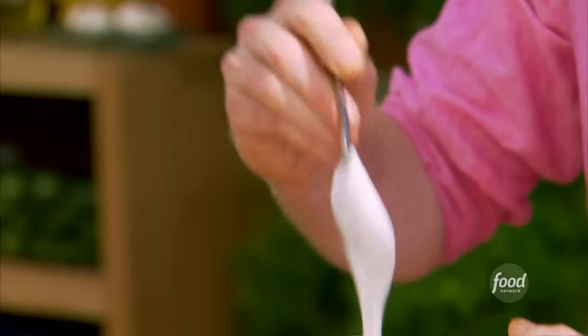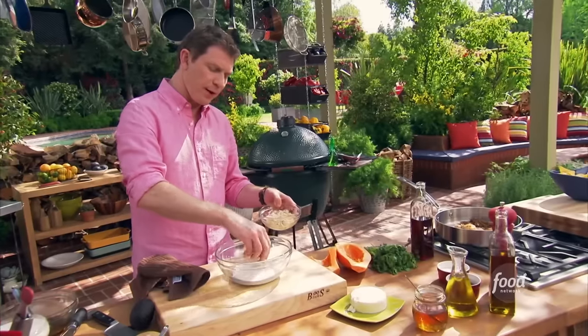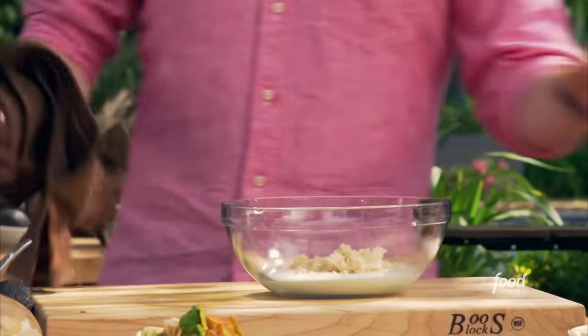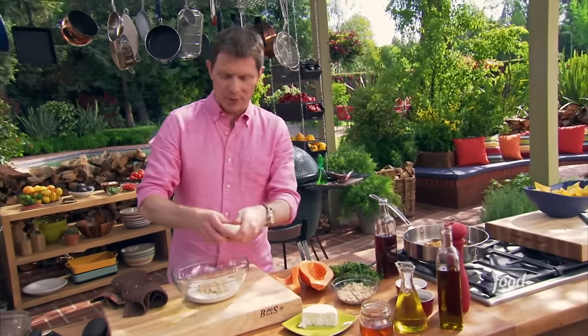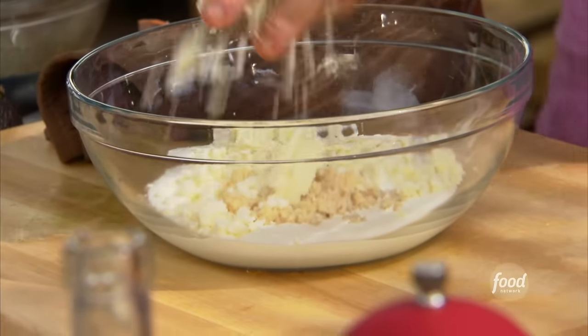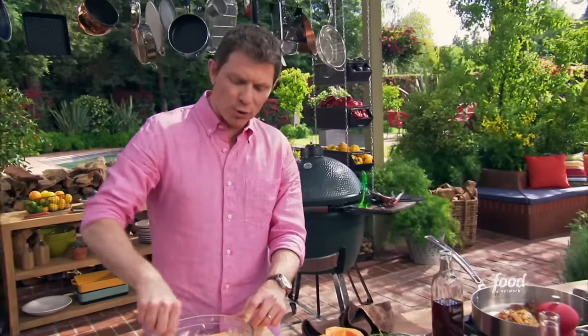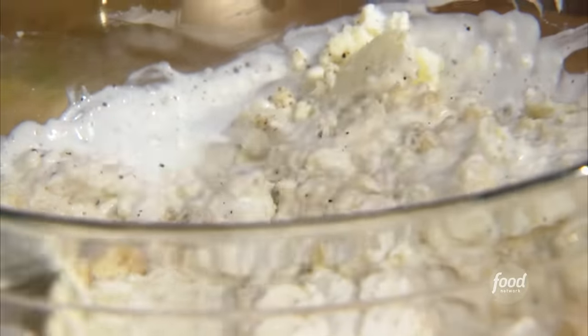So we're going to start with some Mexican crema, which is like a soured cream but much lighter and thinner. Then we're going to take some horseradish that's been sitting in vinegar — the jarred horseradish, a good quality one — a good amount of horseradish. I love the flavor of horseradish, and we really want it to cut through the richness of that brisket and the bread as well. Then I add some queso fresco, which is a fresh cheese, like a fresh farmer's cheese but Mexican style. Some salt and pepper — it's kind of like the horseradish cream you get with prime rib at an old-school American restaurant, but in a Mexican style using the Mexican crema and queso fresco.